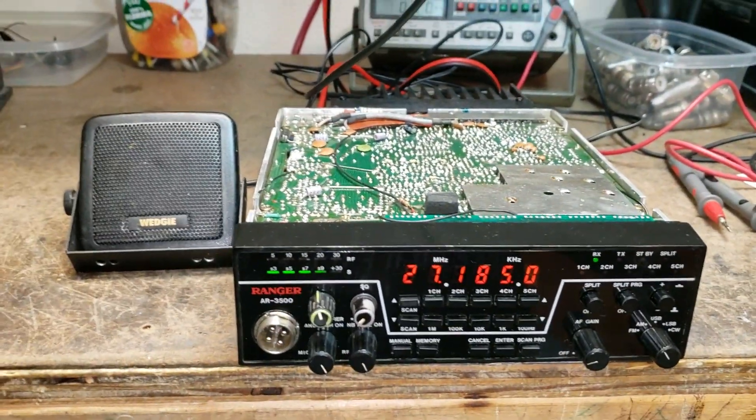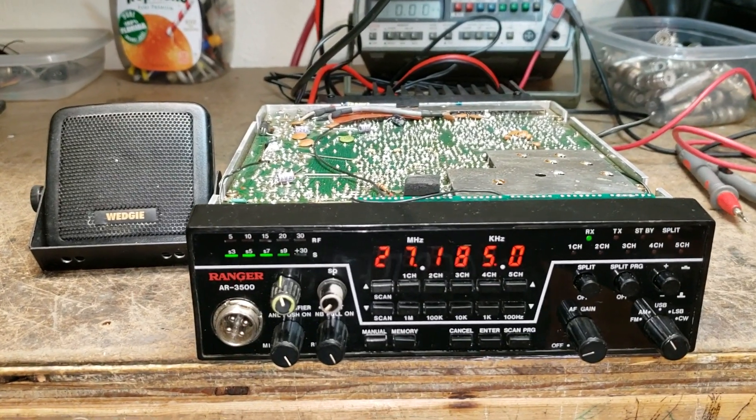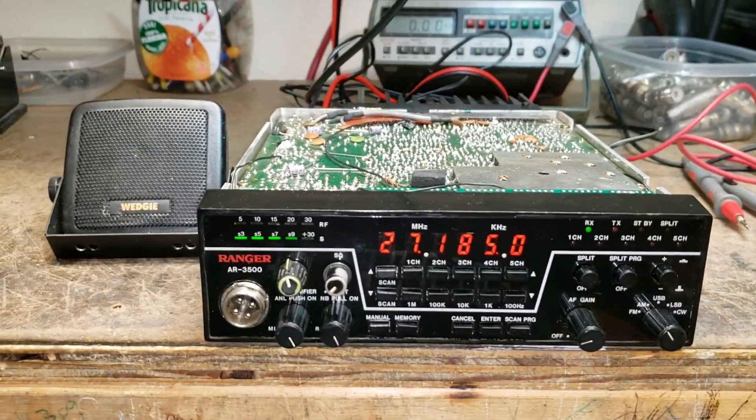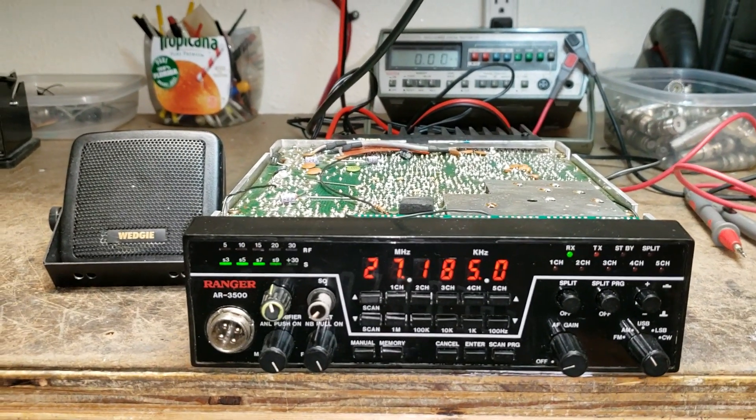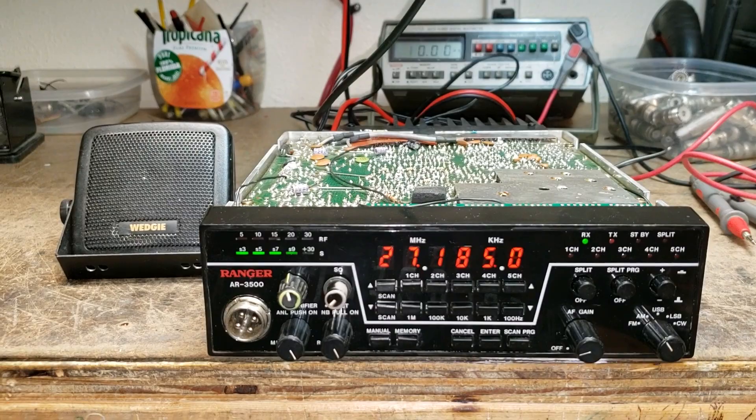Howdy everybody, part two of Ken's AR3500 repair. I'm here on the ham radio and world radio 725 — if you're up there on sideband on lower 37 or 38.